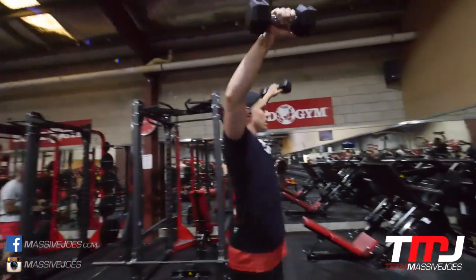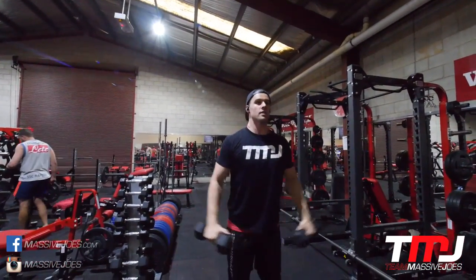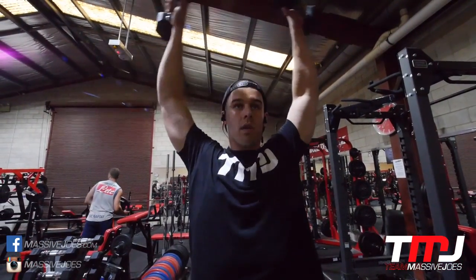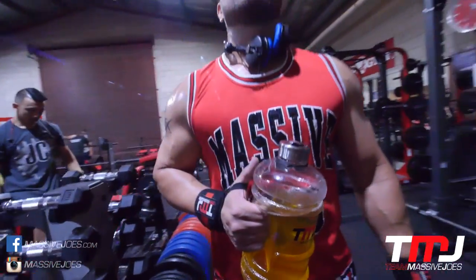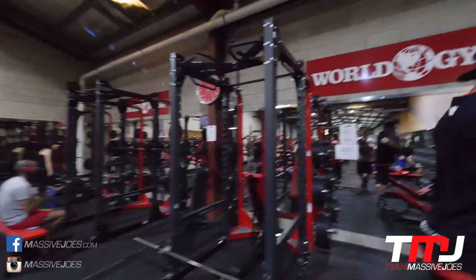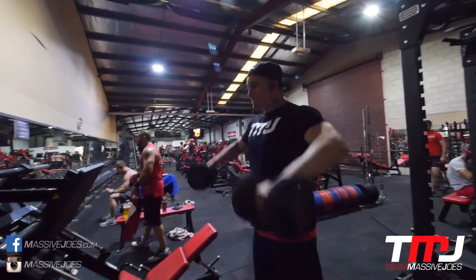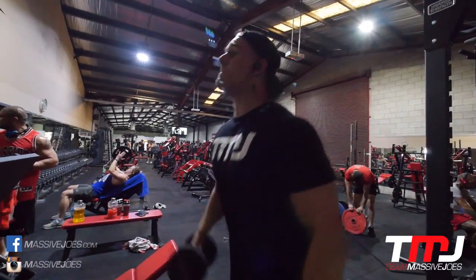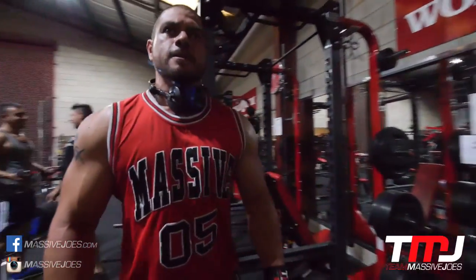Starting this deltoids workout off with the infamous 10 sets of 20 reps lateral raises, going a little bit heavier each set. This has appeared in a workout before and is on our website — link in the description to all of our shoulder/deltoids workouts. The way you want to start this off is super light, around four or five kilos, 20 reps per set for 10 sets, going as high as you can possibly go with your elbows on each set.